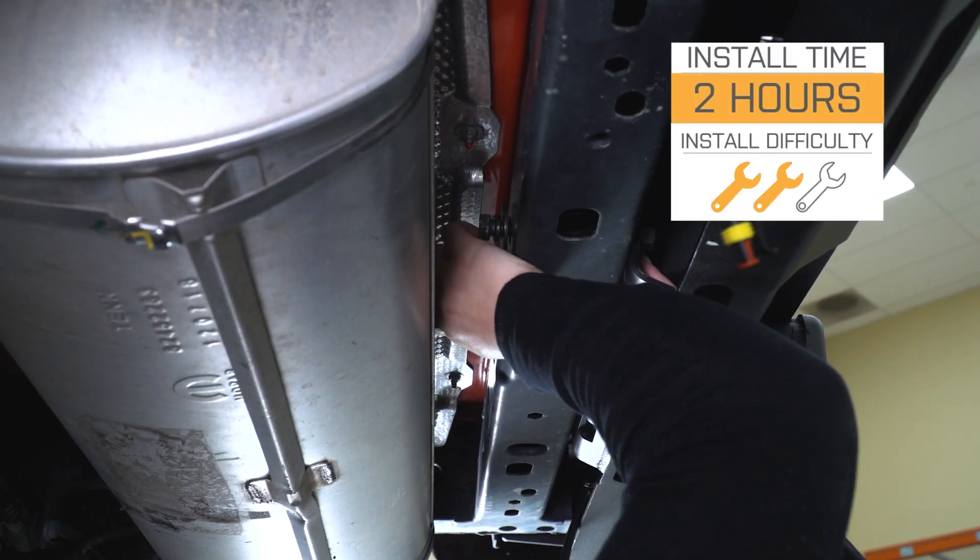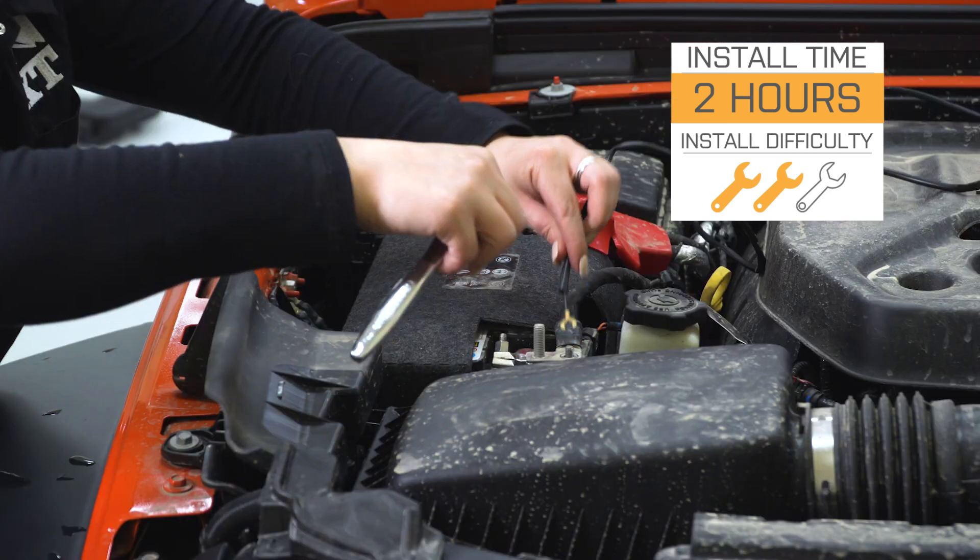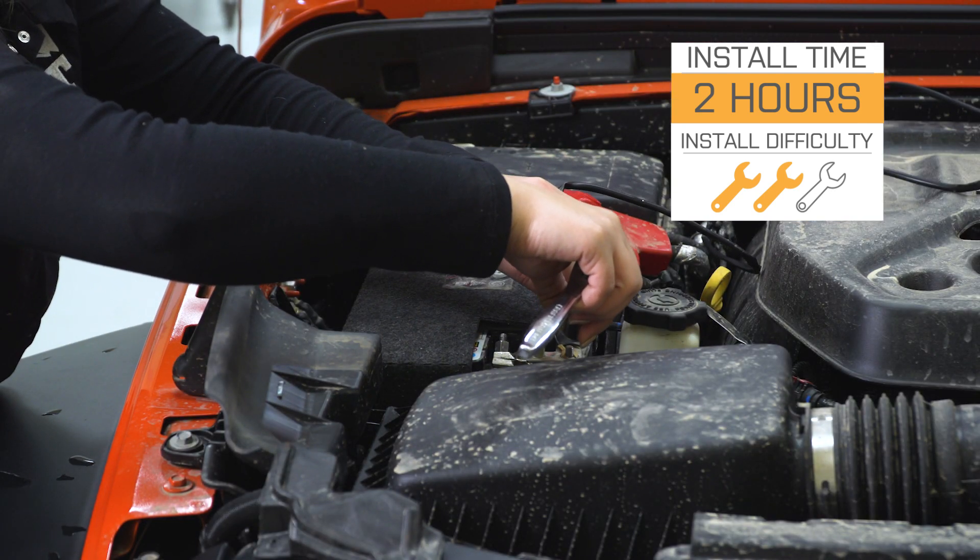Install is gonna be a two out of three wrenches on the difficulty meter. You are gonna need about two hours worth of your time with some basic hand tools. So speaking of the install, let's jump into that now.